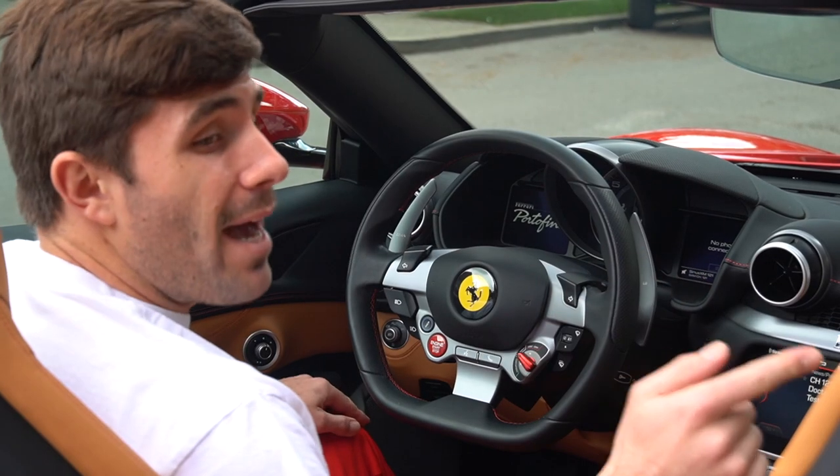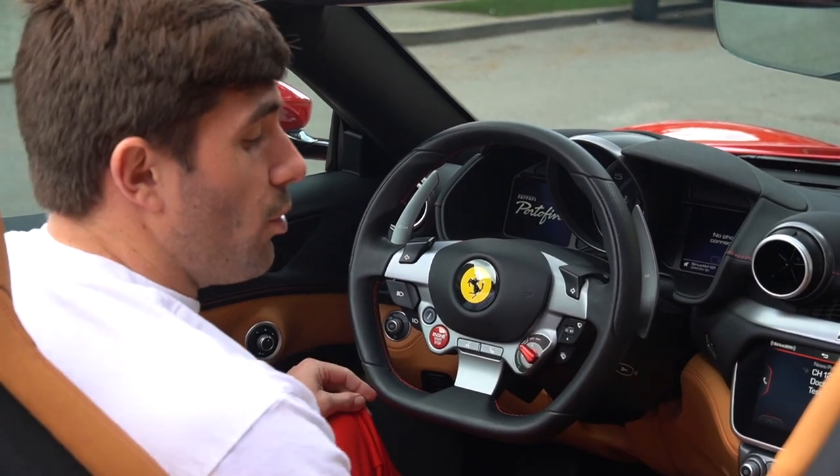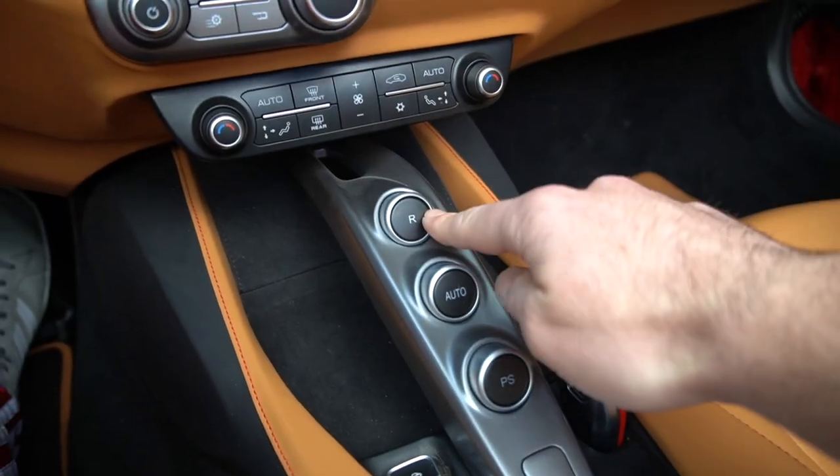To get into reverse, it doesn't matter if you're in first or neutral — you just push the R button down here and it'll get you straight into reverse.